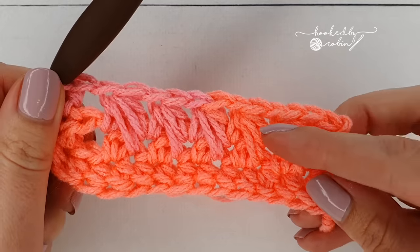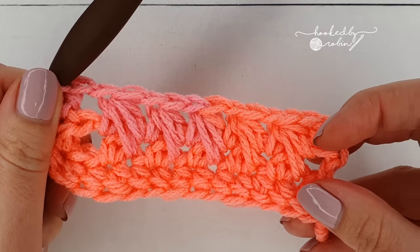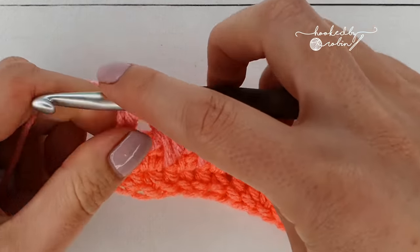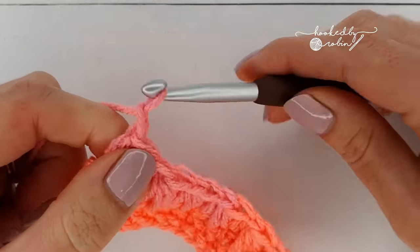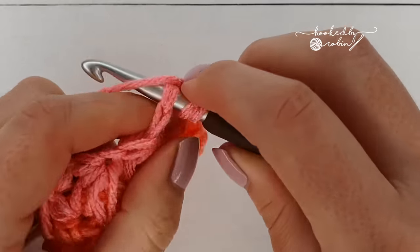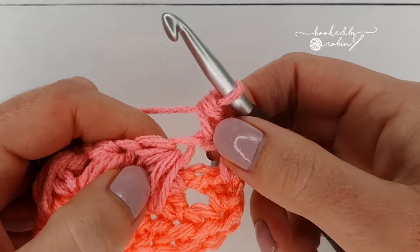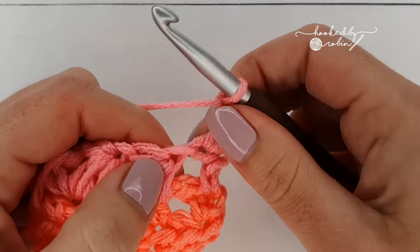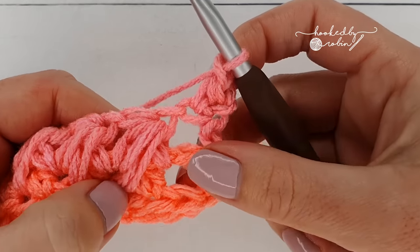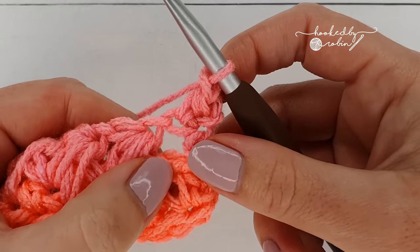That row is how you do every single feather row for as long as you want your work to be. Chain one, turn your work, half double crochet in that very first stitch, chain one, and now the only difference is that instead of working into a skip stitch two rows down, you're working into the chain one space.